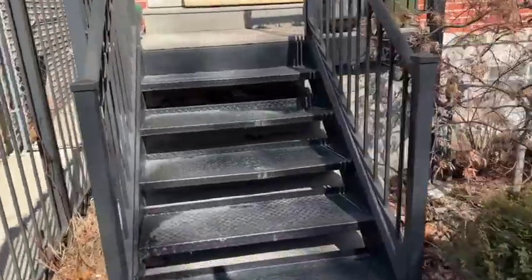Today is a great day as my life just got so much easier. Our new Tumble washable rug is here.